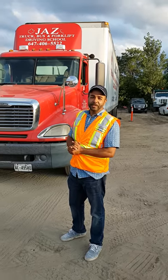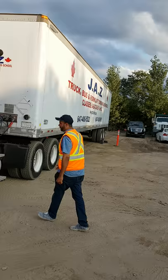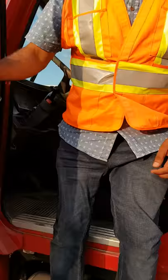From Jazz Truck Driving School, today we're going to do the uncoupling and coupling according to the MELT program that was introduced by MTO last year. The very first thing we're going to do, before we even start uncoupling and coupling, is go inside the truck to make sure our parking brakes are on, transmission is in neutral, and the truck is switched off.